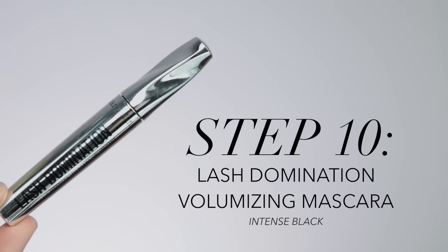To finish everything off I'm using the Lash Domination Mascara in Intense Black, applying one coat to the top lashes. This mascara is very effective, lengthening, and volumizing, so I really didn't need two coats. That wraps up today's look — I really hope you guys found this helpful. Don't forget to follow Bare Minerals to see more tutorials, videos, and images like this.